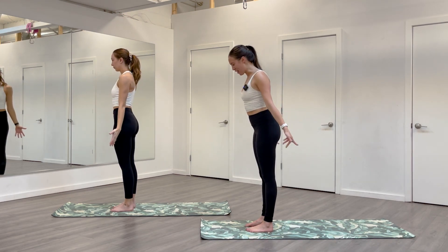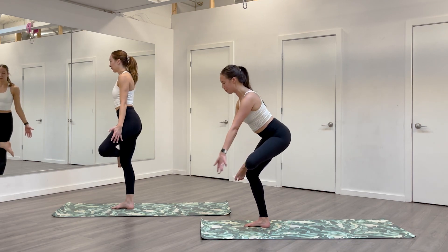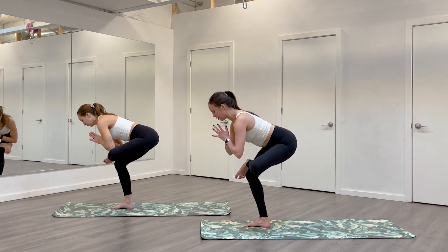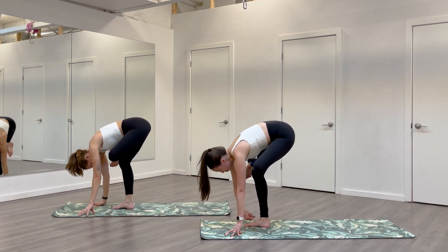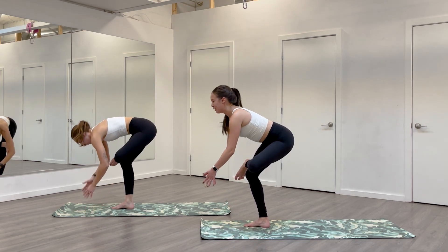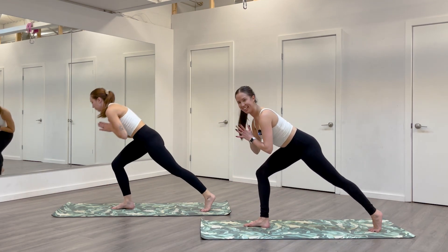On an inhale, find your left knee in its march again. This time we'll find a standing figure four — cross your ankle over your right thigh, just like we did on our backs. Hands can come to heart as you sit your bum back. If your hips are feeling really open today, you can fold — bring your fingertips to the floor, drop your head. If you love arm balances, you can close that back leg up. Then step your left foot back — you'll be in a runner's lunge.